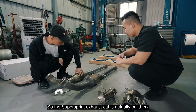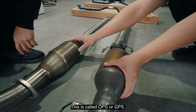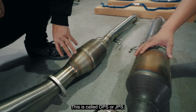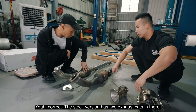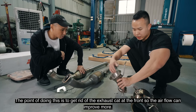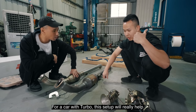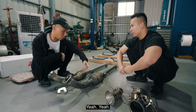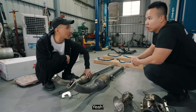And the cat is in this one — there's also an OPS or GPS sensor in here, so it's actually a double cat. There are two of them. Now we're going to swap it out. The most important thing is when the downpipe is removed, the flow will be better — very helpful from the engine side. I think this will be more obvious.